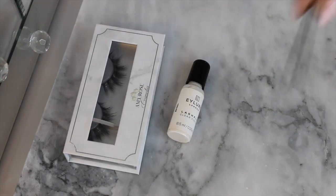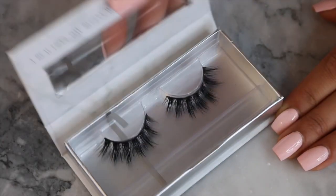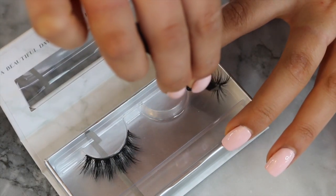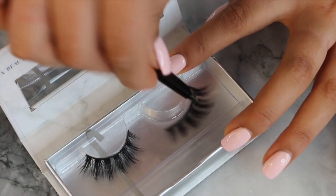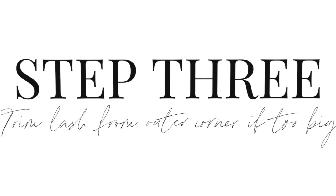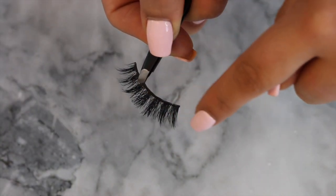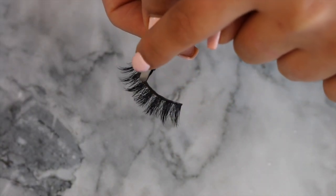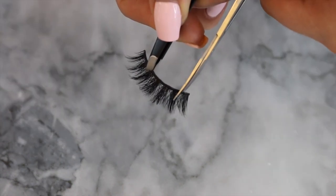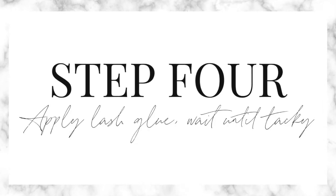You will obviously need your lashes, lash glue, and optionally tweezers and scissors. When you open your lashes, make sure you take them out really carefully as they are very delicate — I like to do this from corner to corner. Step three is to make sure you measure your lashes so they fit your eye. Do this before applying any glue. If the lash seems too big, trim from the outer corner, not the inner corner, because the lash is a bit fuller on the outer corner so it blends in a lot better.